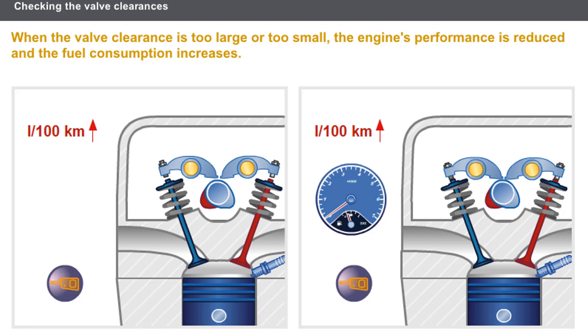The valve clearance settings directly affect how the engine fills with air, which in turn affects the compression.